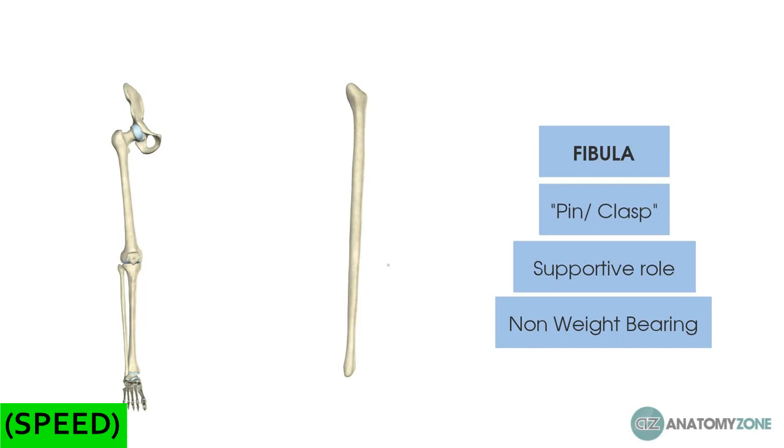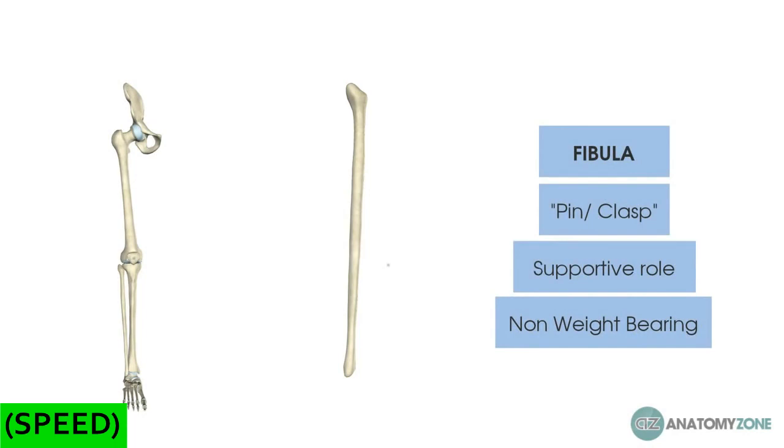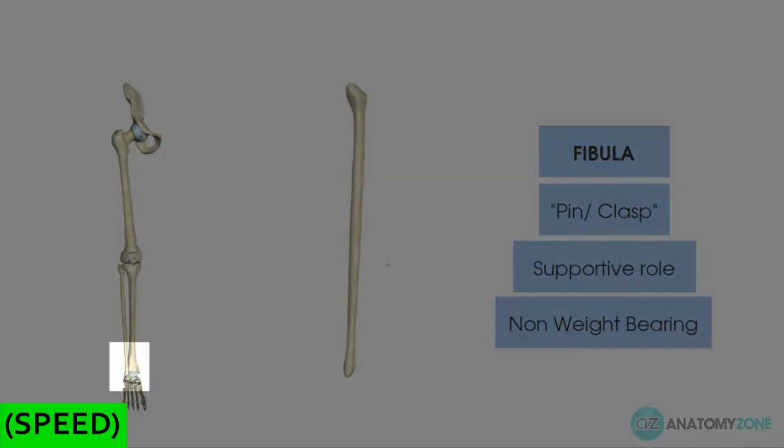If you have a fracture of the fibula — specifically those in the proximal aspect of the bone that aren't largely displaced — you can actually allow the patient to mobilize as the pain allows, without any cast immobilization. However, the majority of the fibula's role is actually in providing support, particularly lateral support to the ankle, where it has an extremely important role.